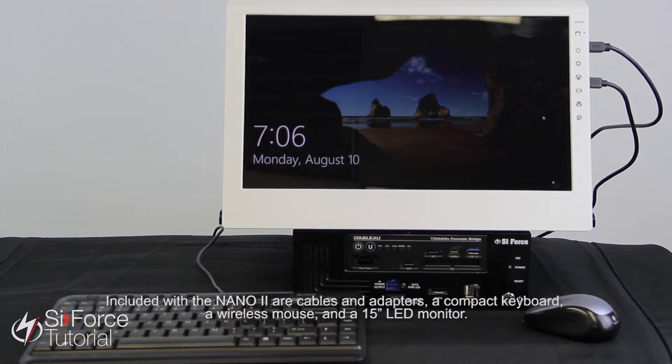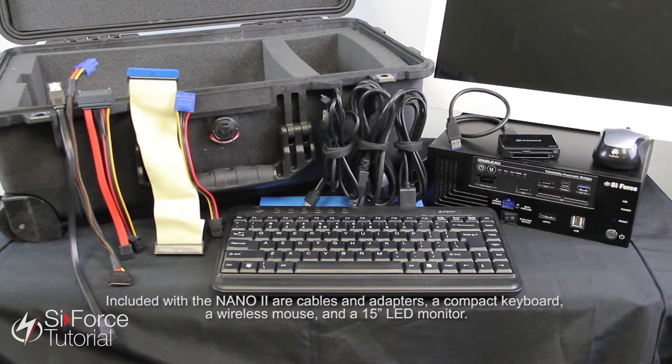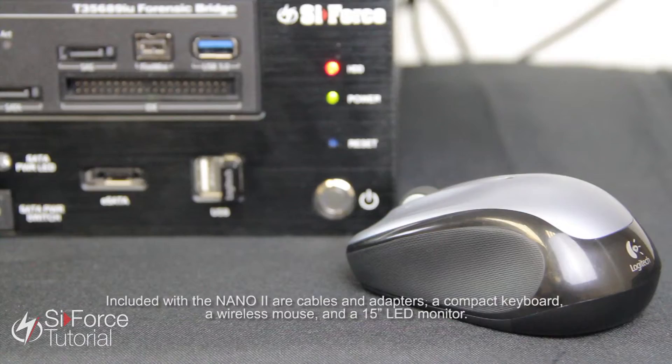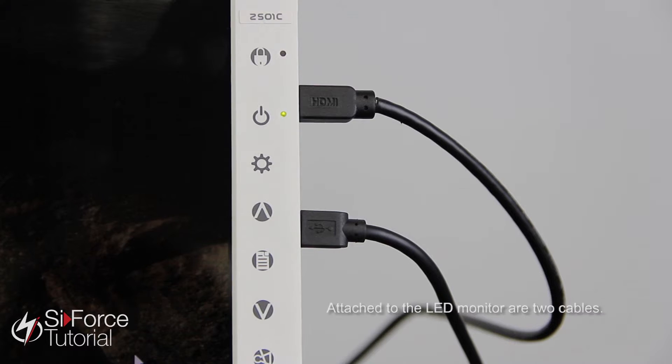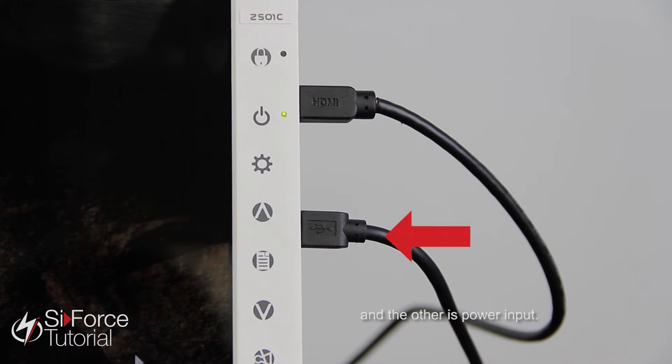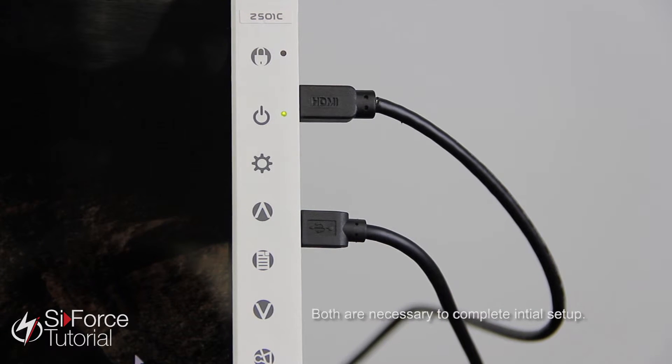Included with the Nano 2 are cables and adapters, a compact keyboard, a wireless mouse, and a 15-inch LED monitor. Attached to the LED monitor are two cables — one is HDMI to display visuals, and the other is power input. Both are necessary to complete initial setup.